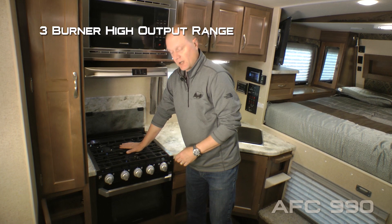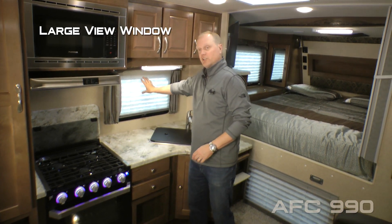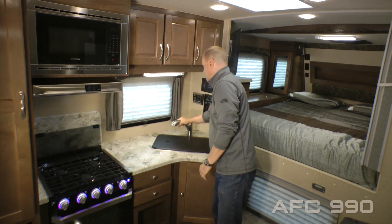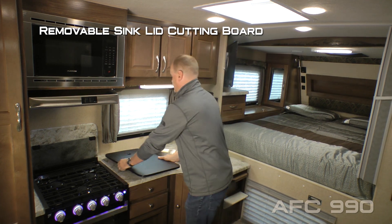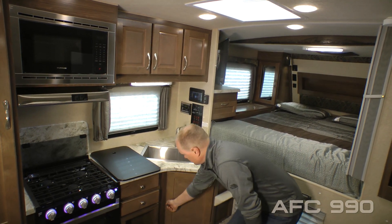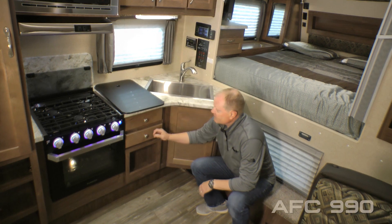A three-burner high-output range with LED-backlit knobs and look-in window, three overhead cabinets, a large view window, custom one-piece formed countertops, brush nickel pull-out faucet sprayer, a removable sink lid cutting board, and a deep-bowl stainless steel sink.